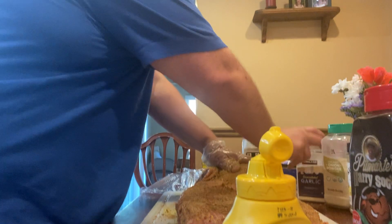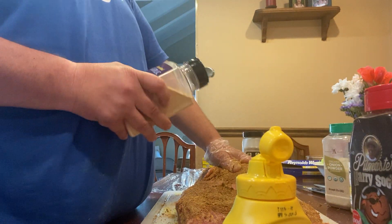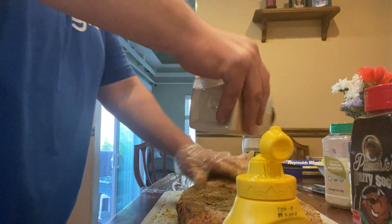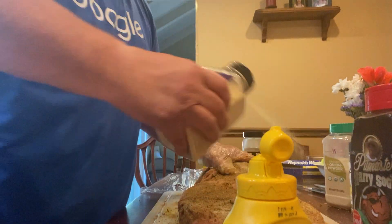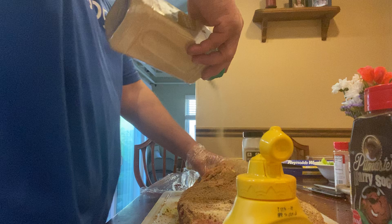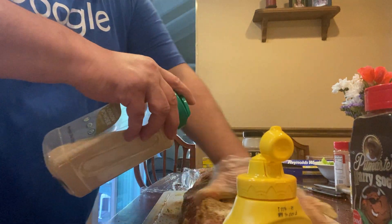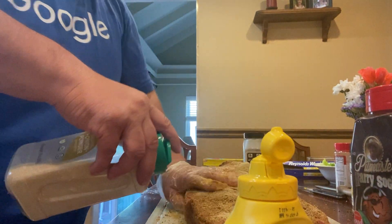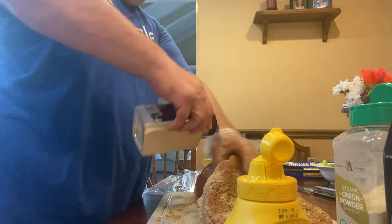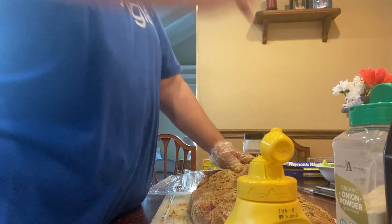Now we're gonna go a little bit of garlic — manually garlic. And this is a 16-pound brisket. On the other side here too.